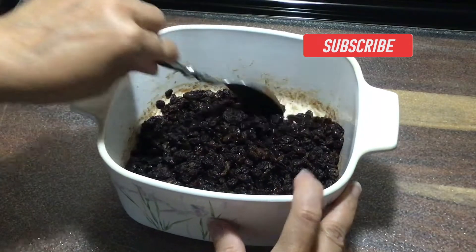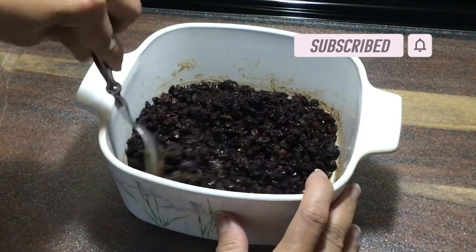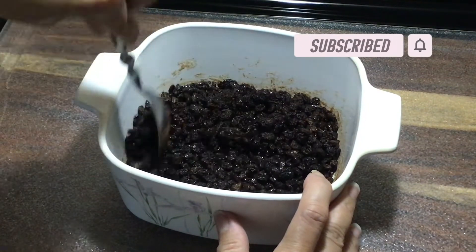So this looks good. I'm going to put this to the side and I'm going to work on the puff pastry.